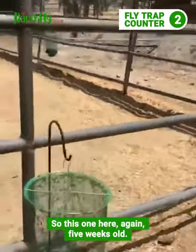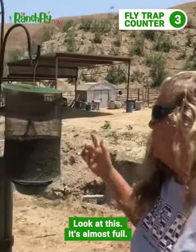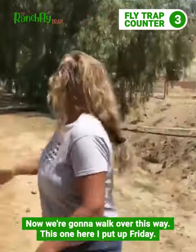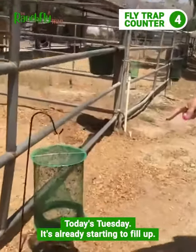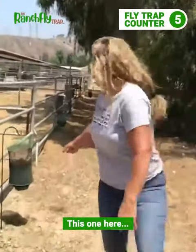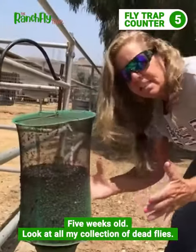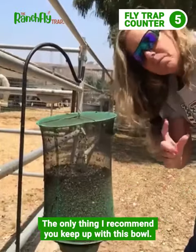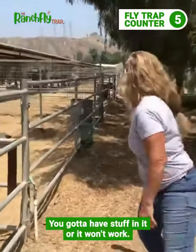This one here is five weeks old — look at this, it's almost full. This one I put up Friday and it's already starting to fill up. Look at all my collection of dead flies — gotta love it. Best product on the market. The only thing I recommend: keep up with this bowl, you gotta have liquid in it or it won't work.